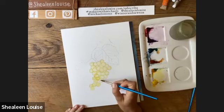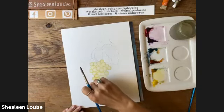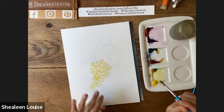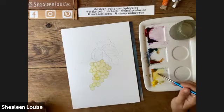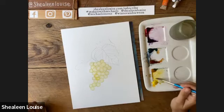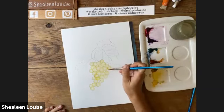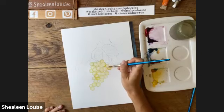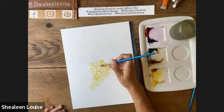I read that grapes are great for you — I think they're a very good source of potassium. While this is starting to set and dry, I'm going to add a little bit more depth using the same mixture but with a little less water, and just drop it in a few places. My yellow mixture dried fairly light, so I'm adding a little bit more here and there.